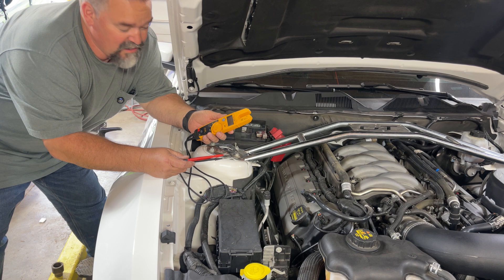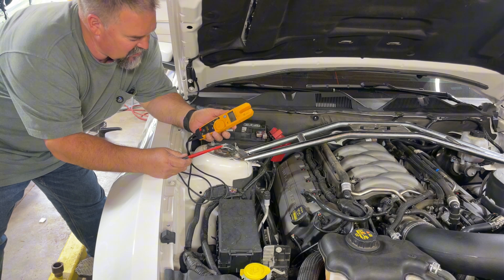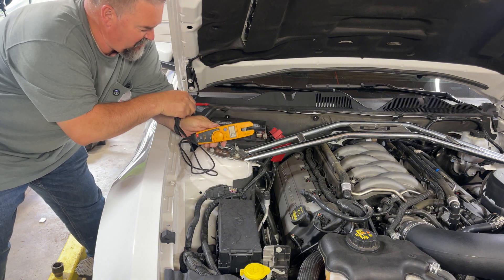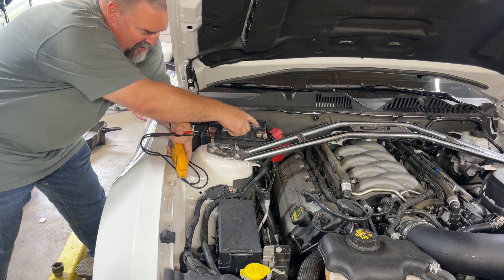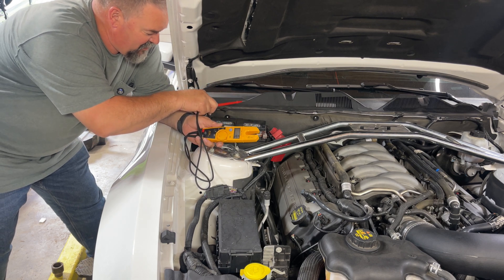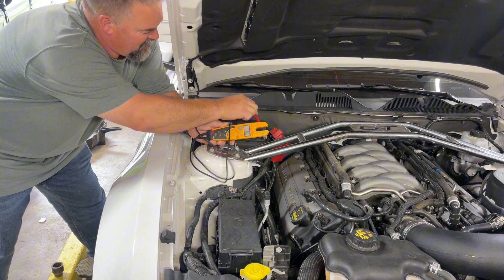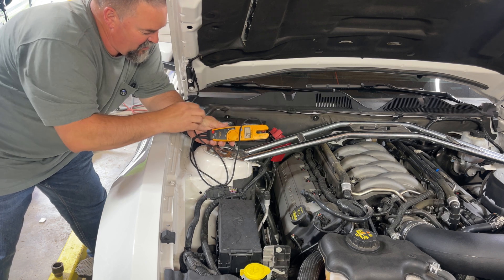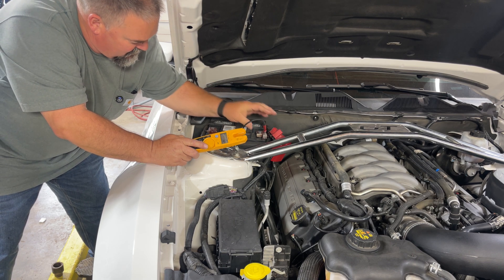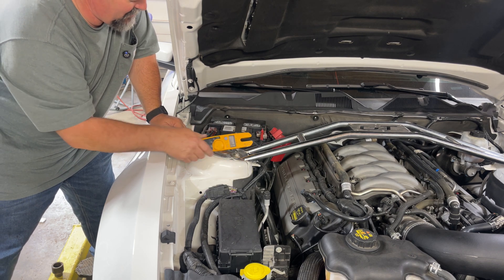The next thing we're going to do is test the alternator — this is just a quick test to tell you what's going on. Again, turn the multimeter to voltage, with your positive and negative leads. Let's go ahead and test this battery — the Mustang sits a lot. It's reading 12 volts so it seems okay. I'm going to pin the test leads in there and then start it up.